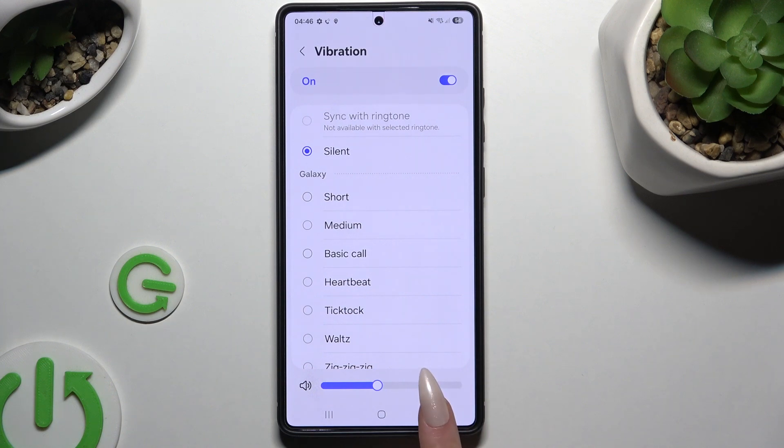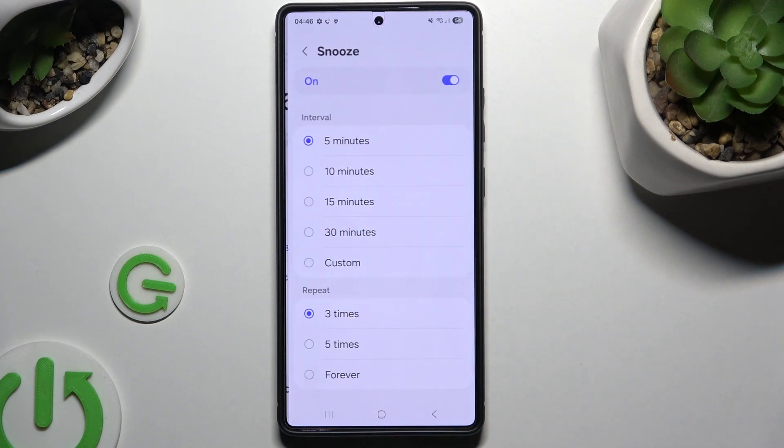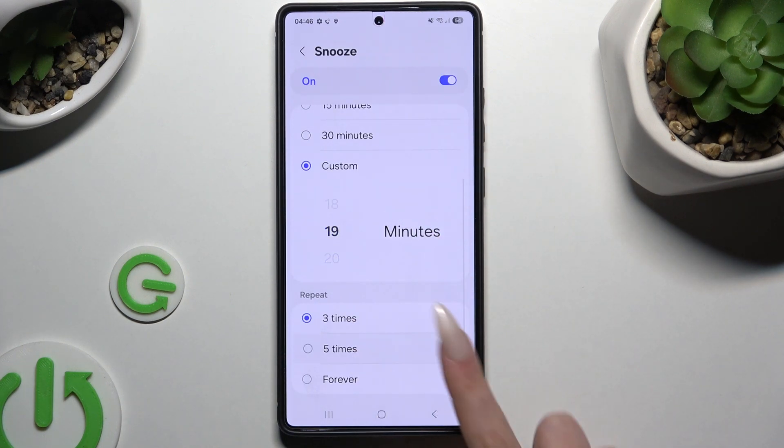Adjust the intensity of your vibration pattern using this slider, then go back. Hit Snooze, decide how many minutes it will take and how many times it will repeat, then go back.